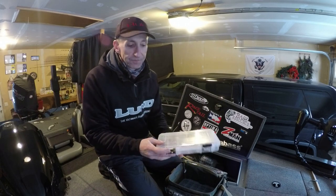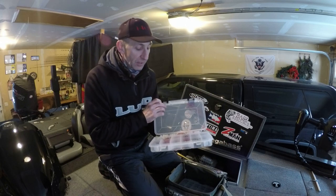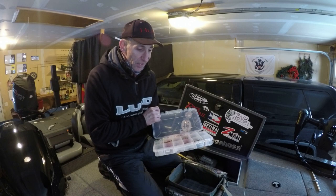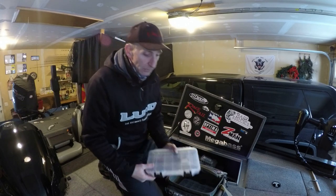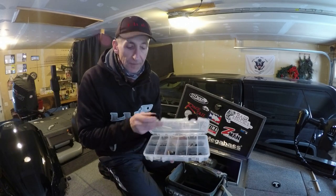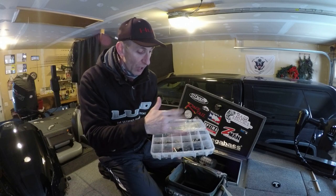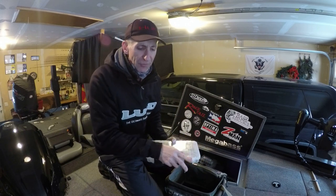These are aftermarket treble hooks — I don't run many stock hooks, I change most all of them. These are Mustad KVD Triple Grips, some Owner ST35s, and Gamakatsu Magic Eye, Round Bend, and EWG. The bottom tray is weights: tungsten insert weights, some lead, and drop shot weights in both cylinder and teardrop style. I fish a lot of cylinder weights — they come through the weeds better.